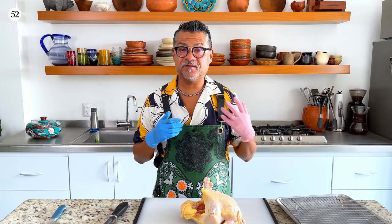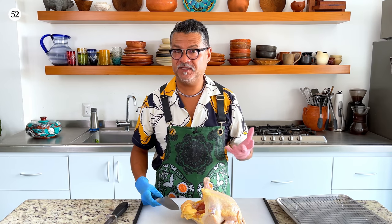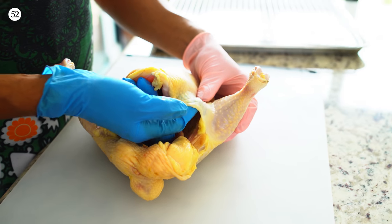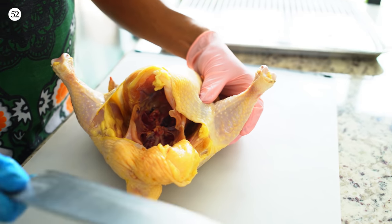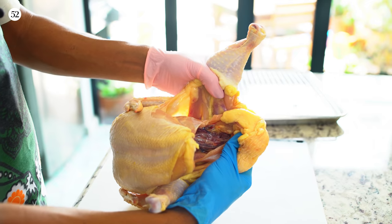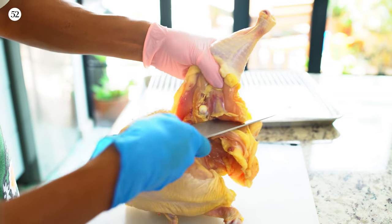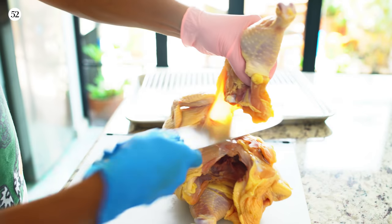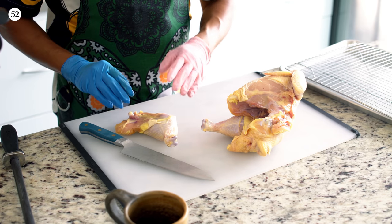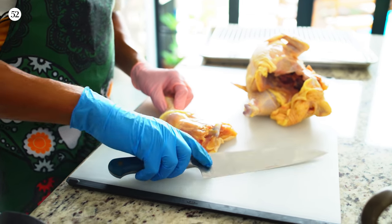I'm gonna teach you how to break down a chicken. It's actually cheaper to buy a whole chicken than one that's already broken down, the flavor is better, and it's usually fresher. The chicken is actually going to tell you where it needs to be cut. There's a little flap of skin that connects the drumstick and the thigh to the breast. Take a sharp knife and cut it, then pop the bone out of the socket. Now you know exactly where your cut needs to be — start here and just cut. We've separated the leg and thigh from the body. There's a line of fat that's your guide for the next cut to separate the thigh and the drumstick.